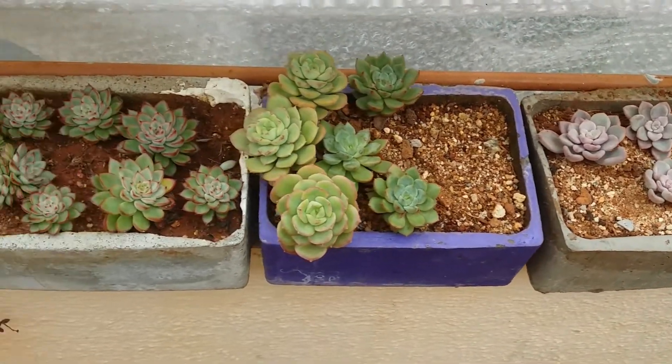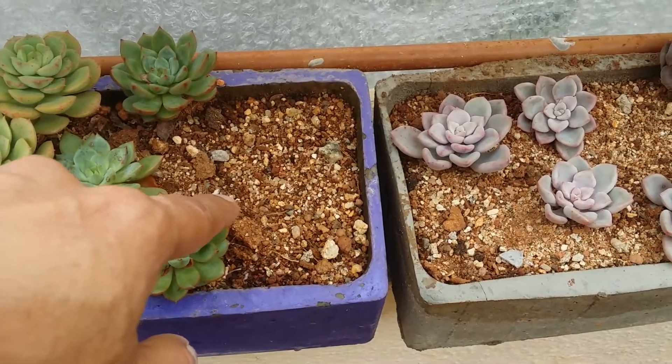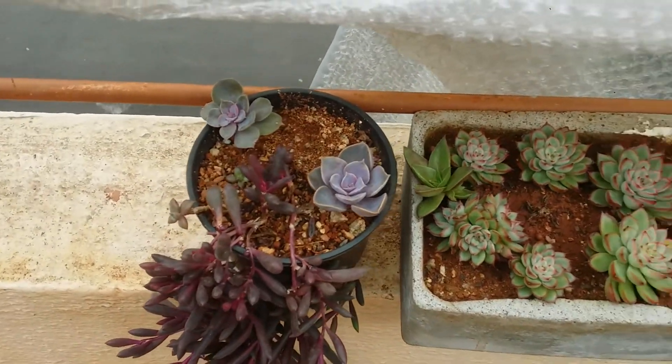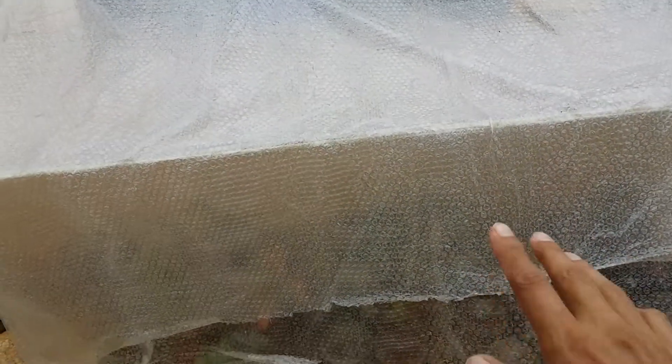As you can see, these are all my succulents in the balcony. They receive a good amount of morning direct sunlight for five to six hours and afternoon direct sunlight as well. The reason I use this plastic and don't take it off is that when it's not raining, the plastic filters the direct sunlight, and when it is raining, being plastic, it doesn't let the water fall on the succulents — so it protects from both direct sunlight and rain. I had to rehabilitate these succulents from downstairs because most of them were getting rotted due to constant rains during the lockdown.